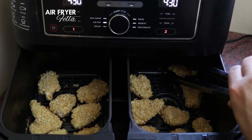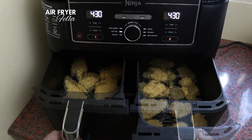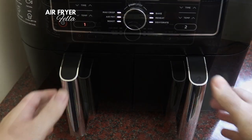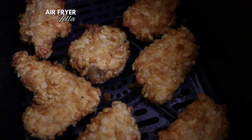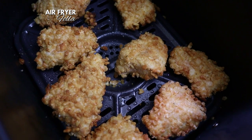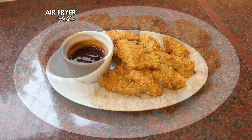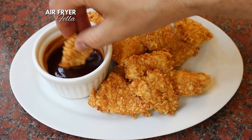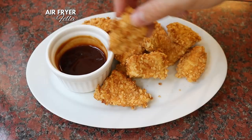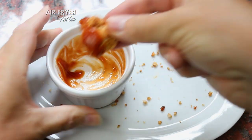At the halfway mark, turn the chicken pops over. Give them another light spray of oil on this side and then close the drawer to allow them to finish cooking. When they're cooked, they'll be crispy and golden, and they'll be snap, crackling and popping in the drawer. Allow them to cool for a few minutes before eating, and then get dunking them into the sticky, sweet, smoky barbecue sauce. These really are delicious, and the kids will absolutely love them. Fortunately, I don't have kids.